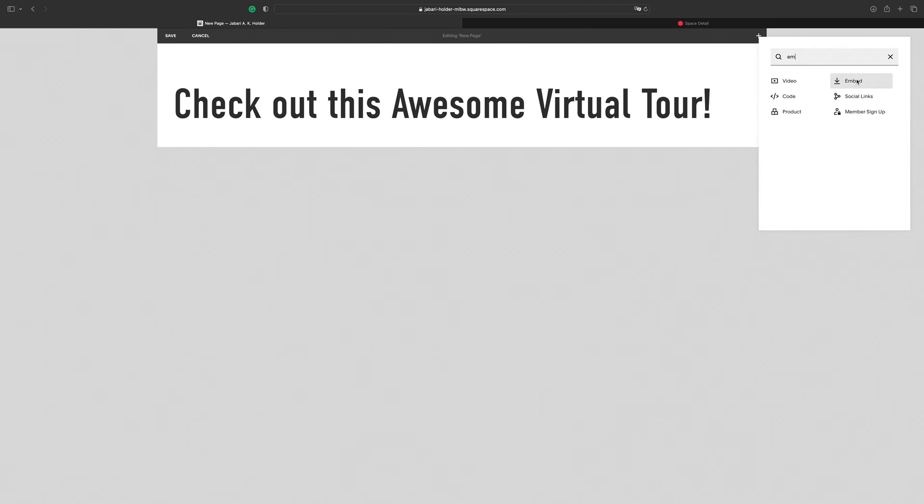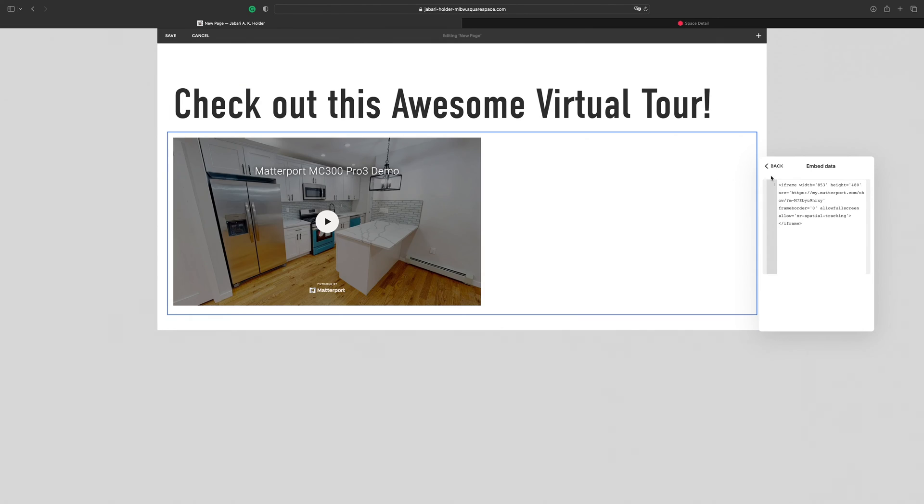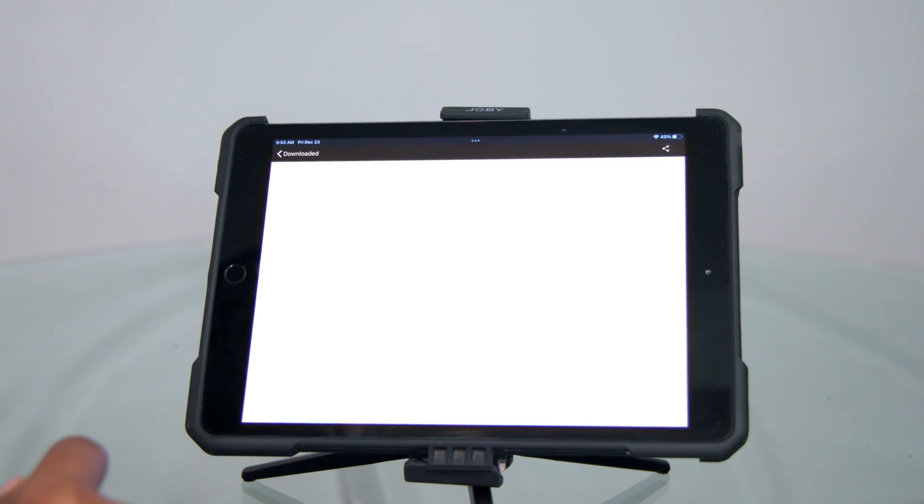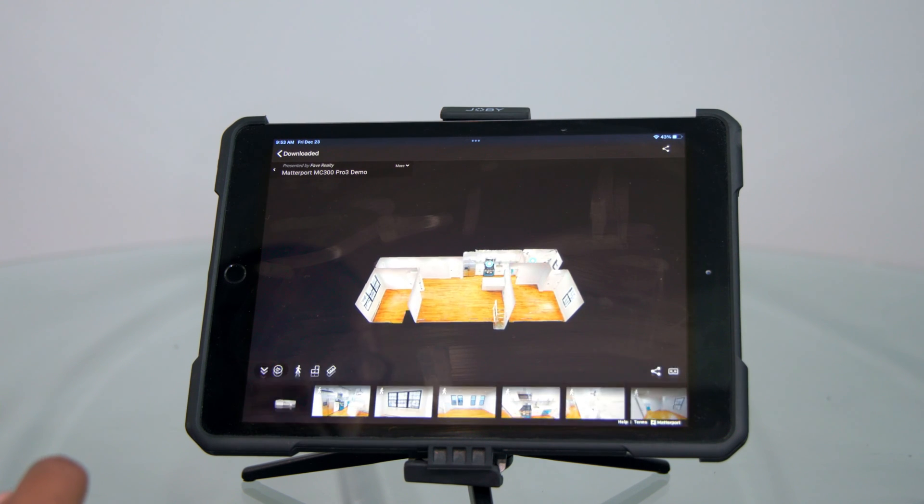For distribution, Matterport's tours can be embedded into websites, integrated into MLS for distribution across all real estate platforms, or stored locally on mobile devices in the Matterport Showcase app.